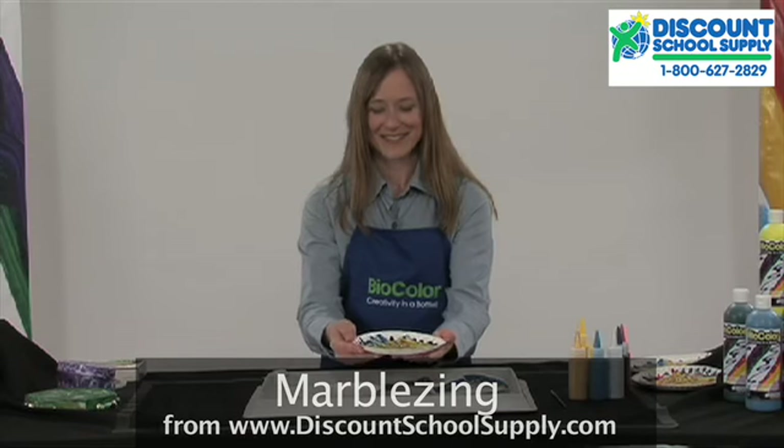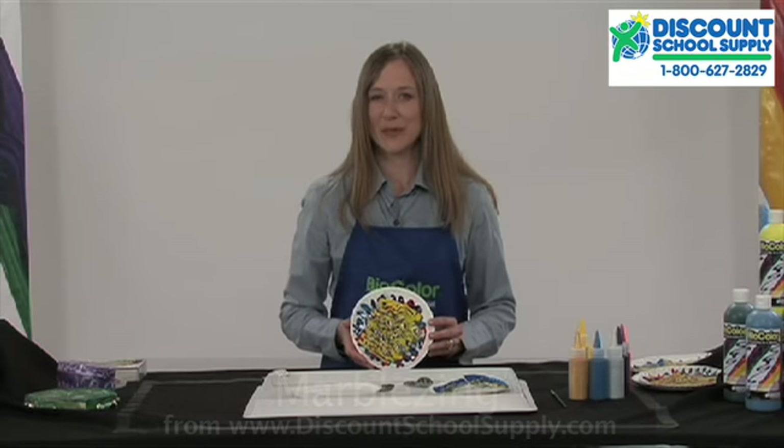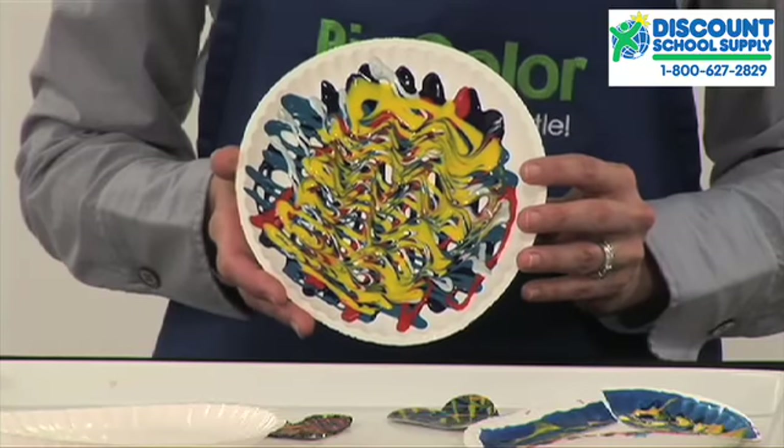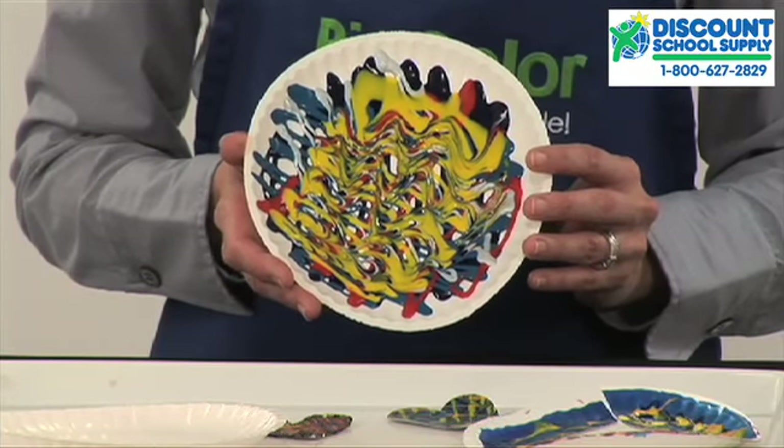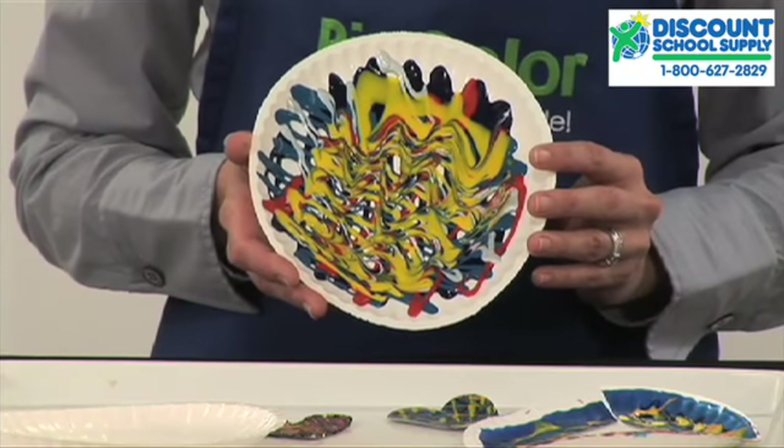Isn't that neat? If you were using regular tempera paint, you would pretty quickly end up with a muddy mess. BioColor is a unique paint. The colors remain bright and don't blend together right away.